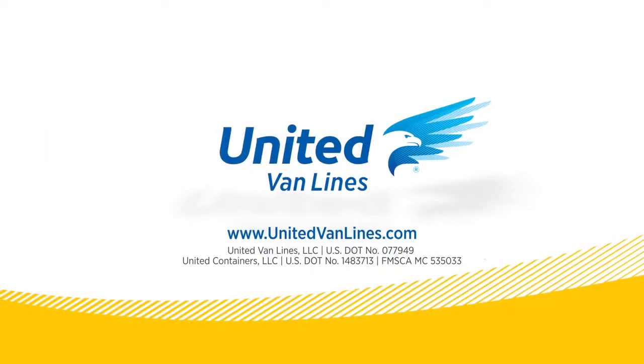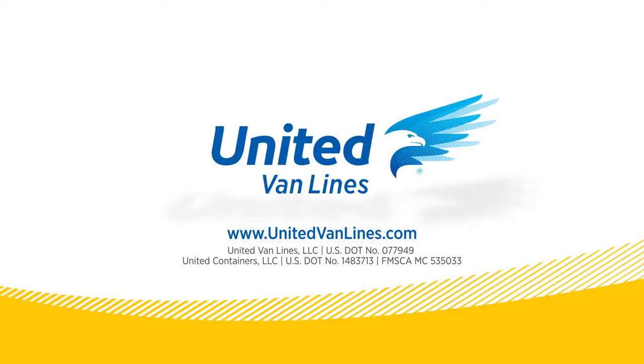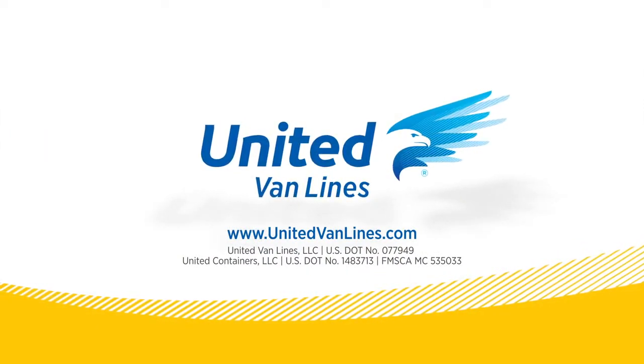All of us at United would like to be the first to welcome you to your new home. For more moving tips, please visit our website at unitedvanlines.com or contact your local United representative.